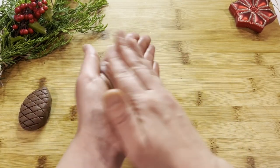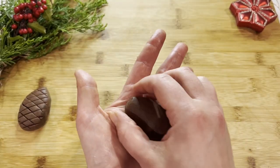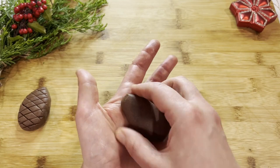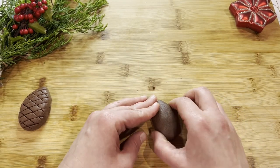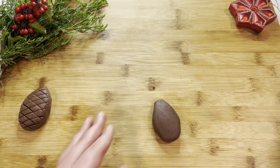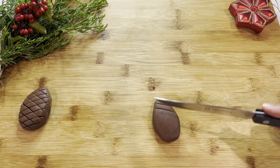Now it's pliable and I can form a ball with it. I'm going to make an oval shape formed between the palms of my hands, flatten it out a bit — you want one end to be narrower than the other, just like a real pine cone. Then put it on a flat surface and make diagonal cuts with a knife across one way.